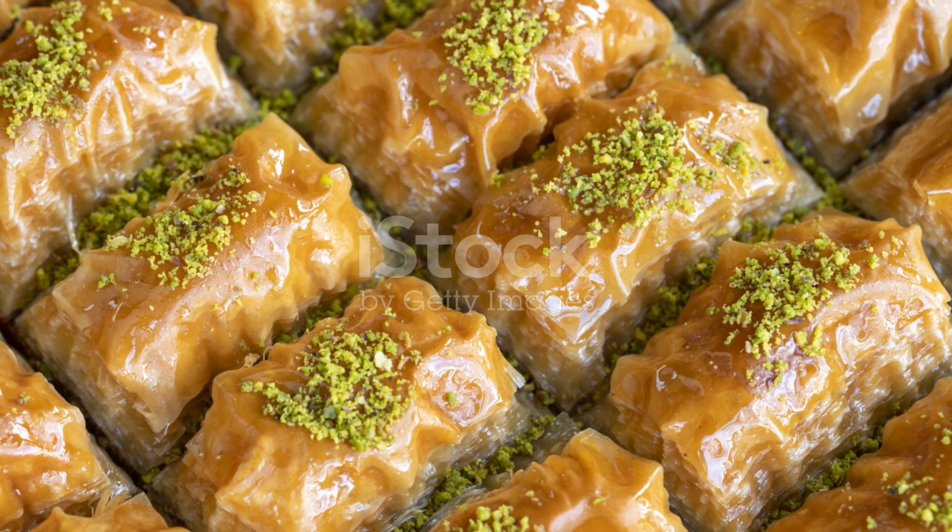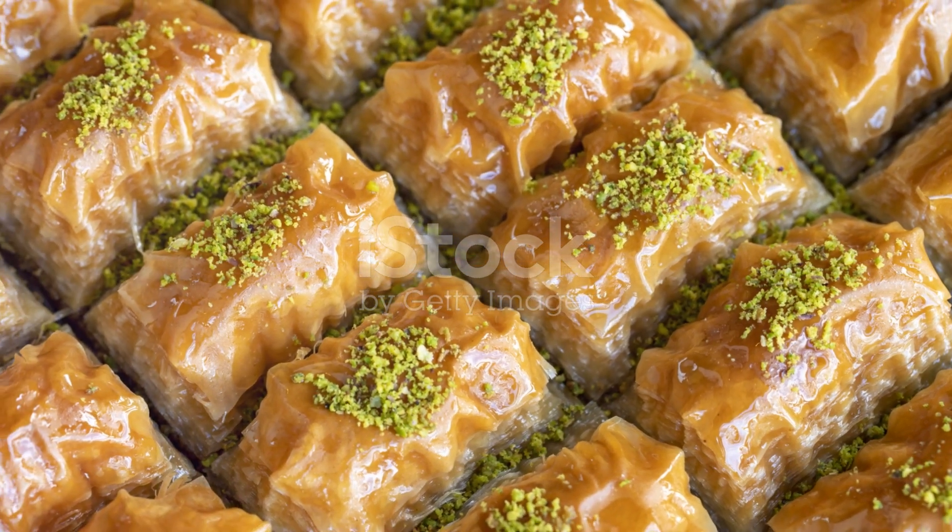Let it cool before serving. The wait might be excruciating, but patience rewards with a dessert that's both crispy and tender, sweet, but not cloyingly so.